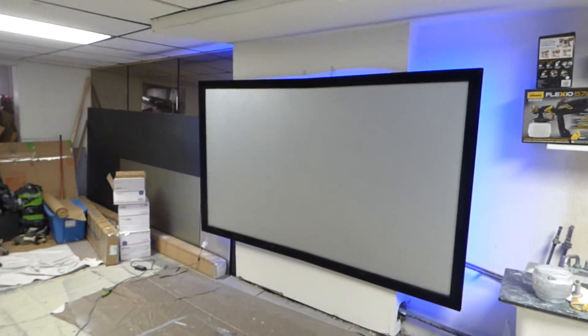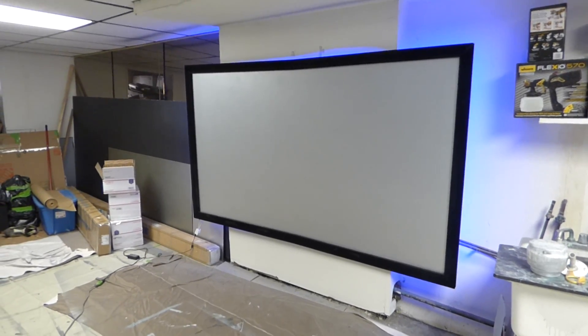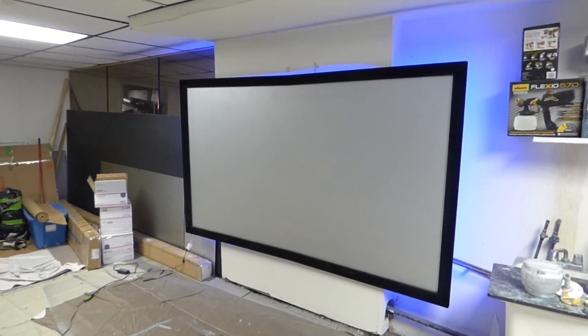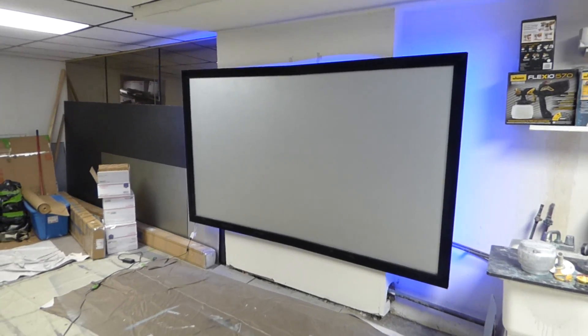This screen has Ultra 4K 3D and also Ultra 4K colors, which are freaking amazing. The screen is incredible. You can use it with projectors as low as 200 lumens — yes, 200 lumens. The screen is incredible.